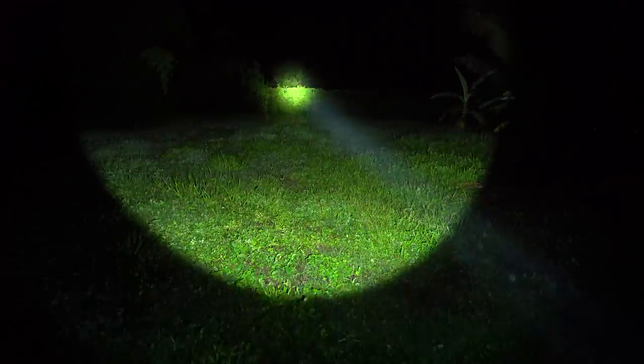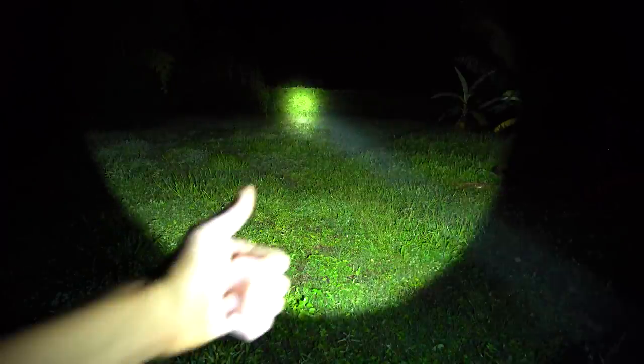If you did need to signal someone from a distance, this would definitely do the job. It is very flashy. Also, if you wanted to throw a party, this would also work for that.